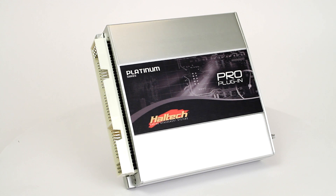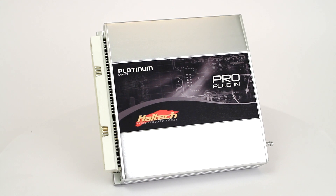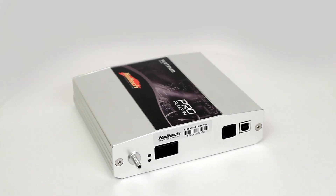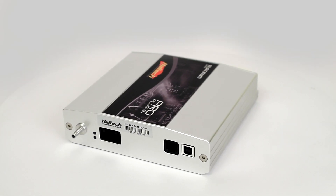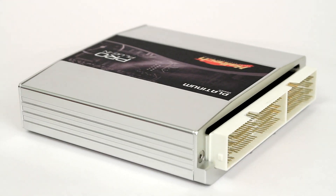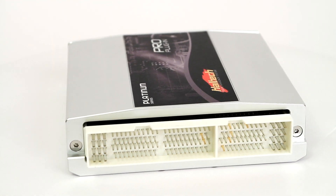Haltech's Pro plug-in ECU for the Nissan Patrol is a direct plug-and-play replacement for the OEM ECU. Supporting sequential injection and direct fire ignition, the Patrol Pro plug-in is an ideal performance upgrade for any serious off-roader.